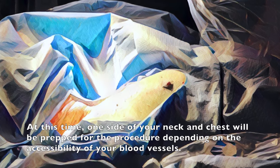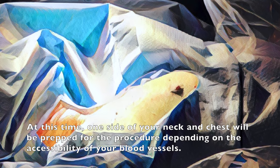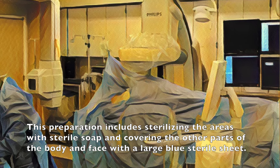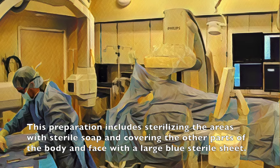At this time, one side of your neck and chest will be prepped for the procedure, depending on the accessibility of your blood vessels. This preparation includes sterilizing the areas with sterile soap and covering the other parts of the body and face with a large blue sterile sheet.